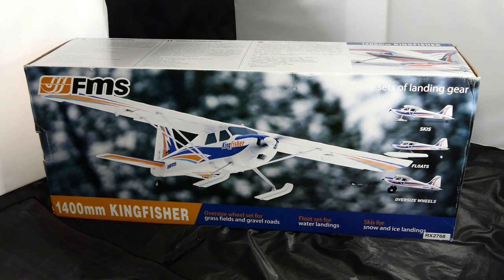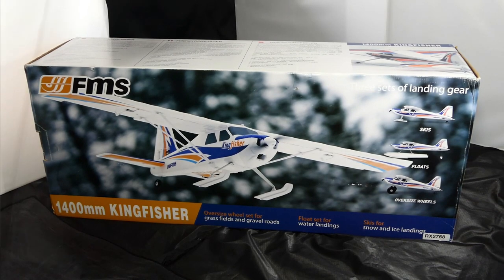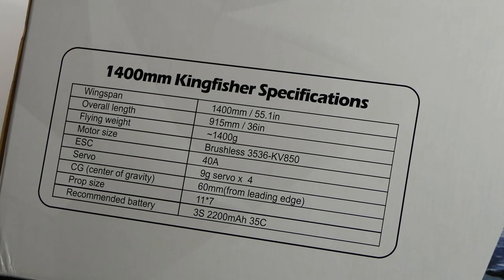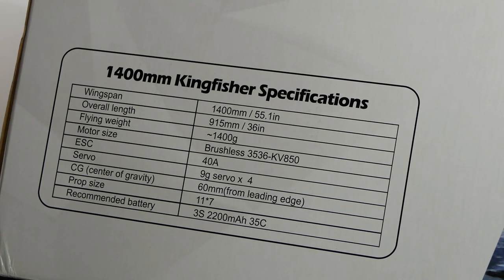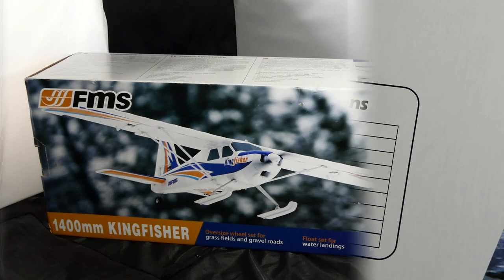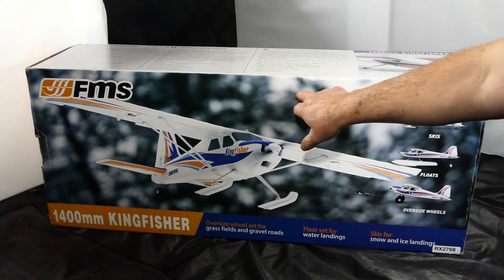It does come with three sets of landing gear. It has these oversized tundra wheels — they're not the best wheels in the world, they're very hard, but it will operate from anywhere. I can use the skis in the winter, I could use the floats, I can take off on my grass field anywhere I like. Skis are for snow and ice landings. Looking at the specs — I think there's a typo because it says it's got nine gram servos times four, but it's actually got six because it's got flaps. 11 by 7 props — quite a big prop.